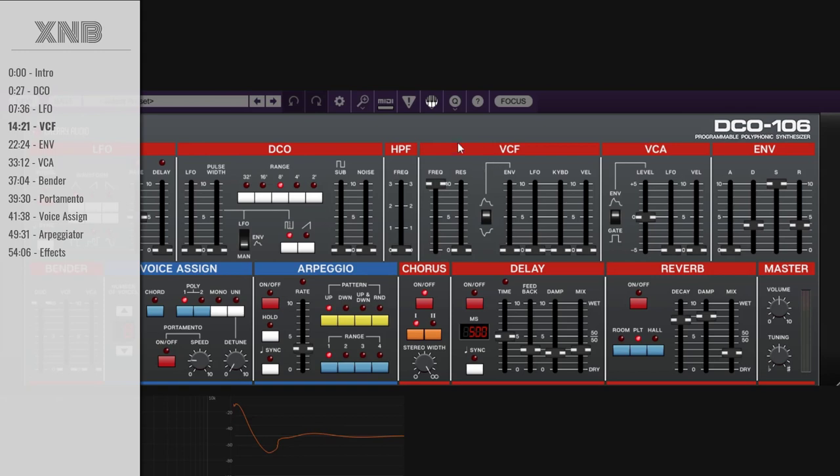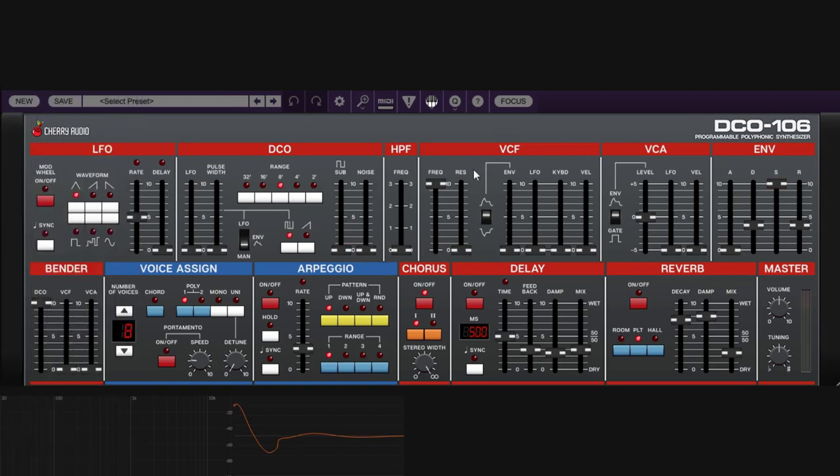Let's start with a new patch and talk about the filter sections. You can cut low frequencies with the high pass filter, and cut high frequencies with the VCF (low pass). The high pass filter cuts the lows as you increase it — letting the highs pass. The VCF is the opposite, cutting the high frequencies, and it is a 24 dB per octave filter, which is quite aggressive.